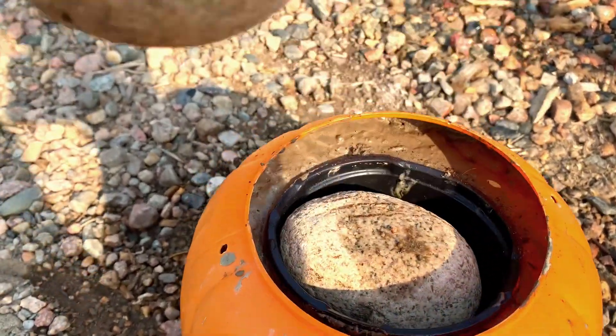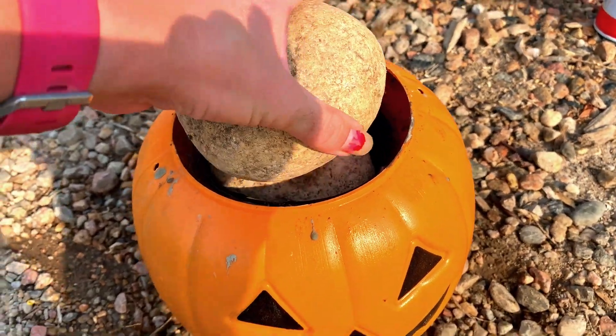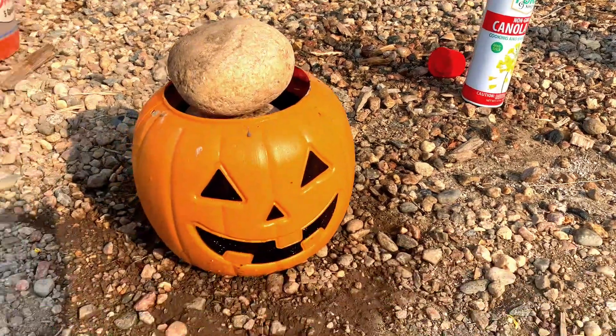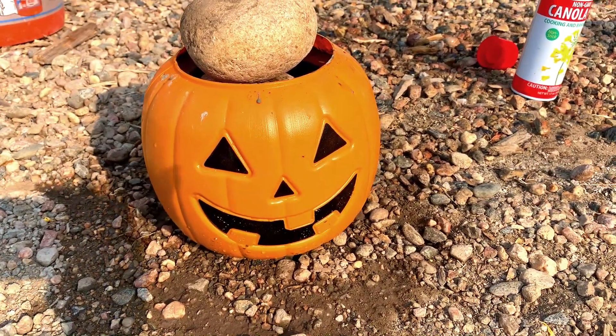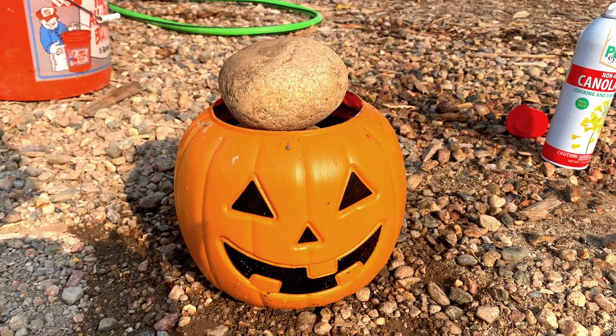I have these heavy rocks on here — planter, concrete — just to hold that down. And I sprayed everything, so hopefully it should be easy to come off. I will check back in when it's done.